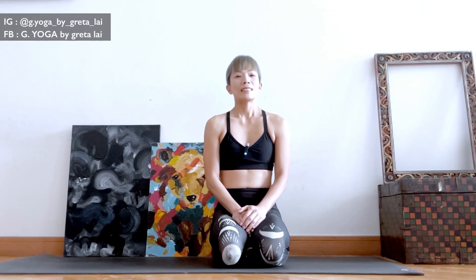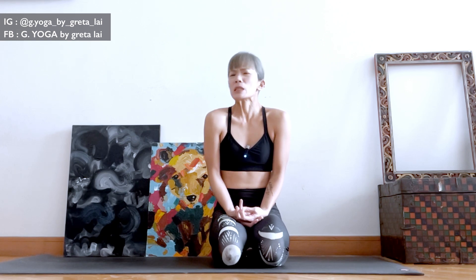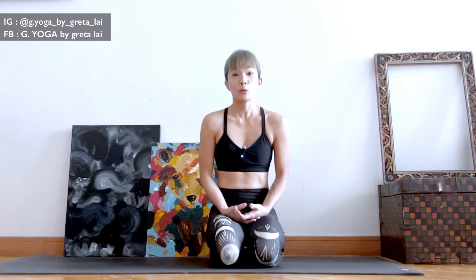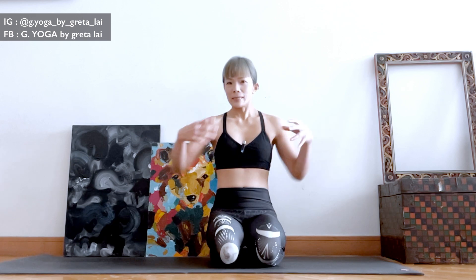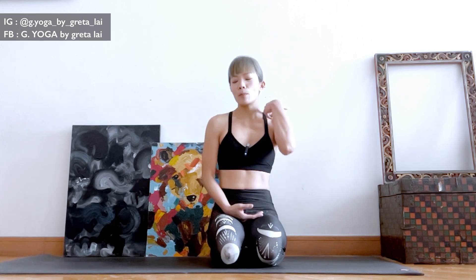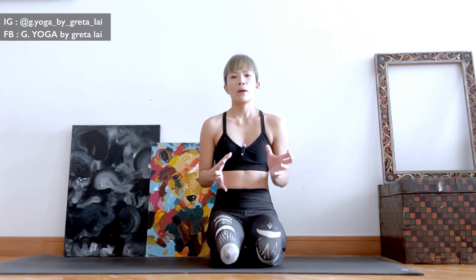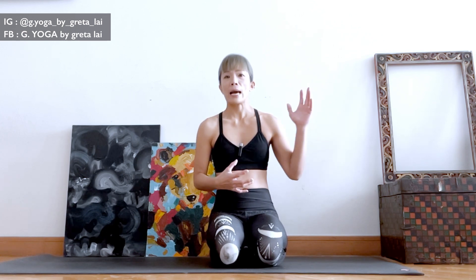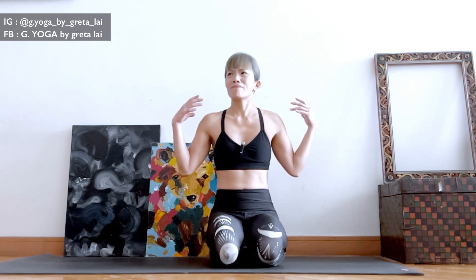Hey everyone, Greta here. This video is dedicated to those of us practicing the tripod headstand and it just doesn't feel right — something is missing. You are using strength, engaging the muscles, holding your abs, but even when you can get up it feels awkward. You feel like you're pushing but the strength isn't really supporting you, the balance is really wobbly, and you're worried that if you go all the way up with the legs straight, it's so easy to fall over.